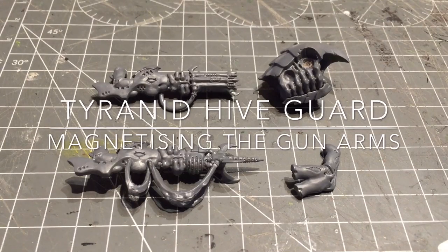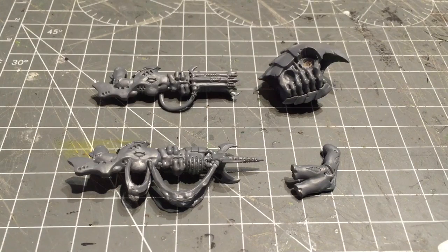Hey everyone, this is Philip from Beyond the Tabletop. This episode I'm going to be talking about magnetising the Hiveguard weapon options. In one of the previous videos I did the Tyrant Guard, magnetising the arms for that. This time using the same kit I'm making the Hiveguard.